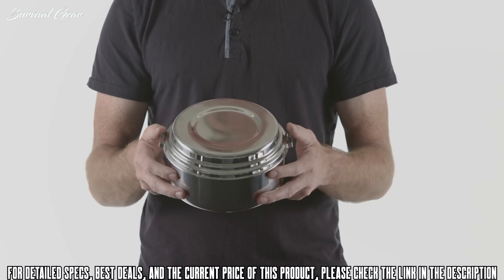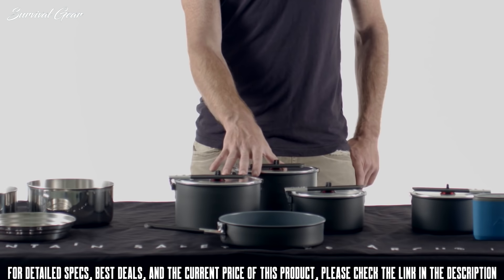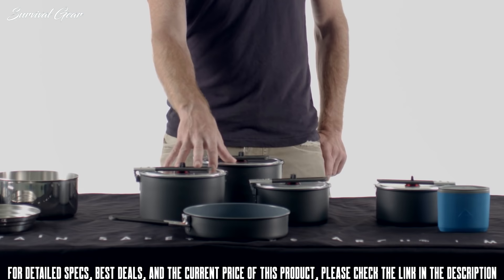The simplicity is really what this whole system is about. It just works and it won't break the bank. With the aluminum, it's a better, slightly better price point, but also lends itself to the type of cooking you're going to do. If you want to be cooking real foods — anything more than just boiling water — you're going to get a very durable set that lends itself very well to real cooking.